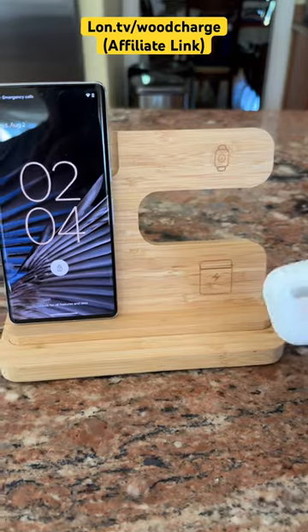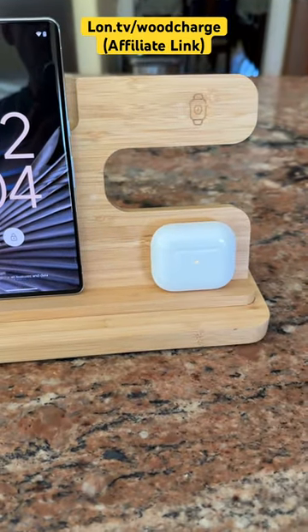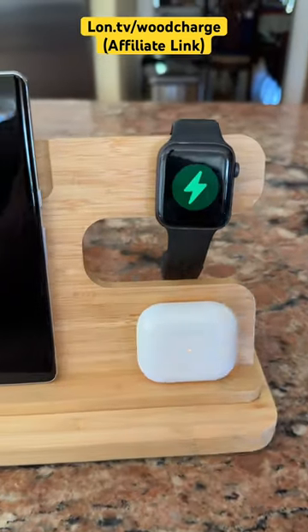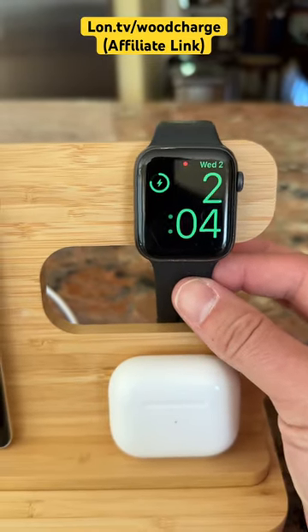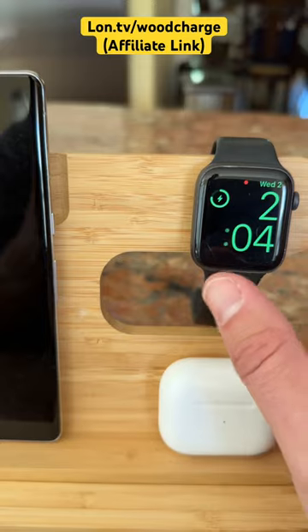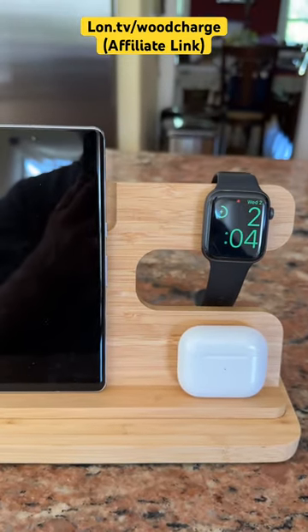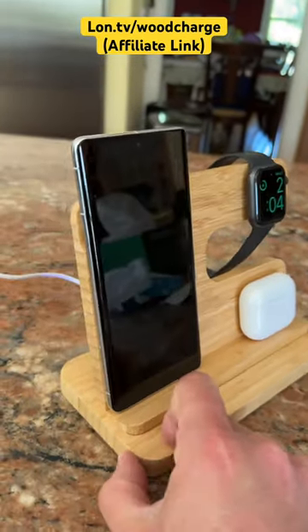It will also do AirPods or some of the other ear pods out there that have wireless charging built in, and it will do an Apple Watch. My only issue with the watch charger is that it doesn't hang on all that well with its magnets, so that could be problematic if you bump it in the night. But it's been staying put if I don't jostle it around too much. So not perfect, but pretty cool if you wanted something that didn't look like plastic.